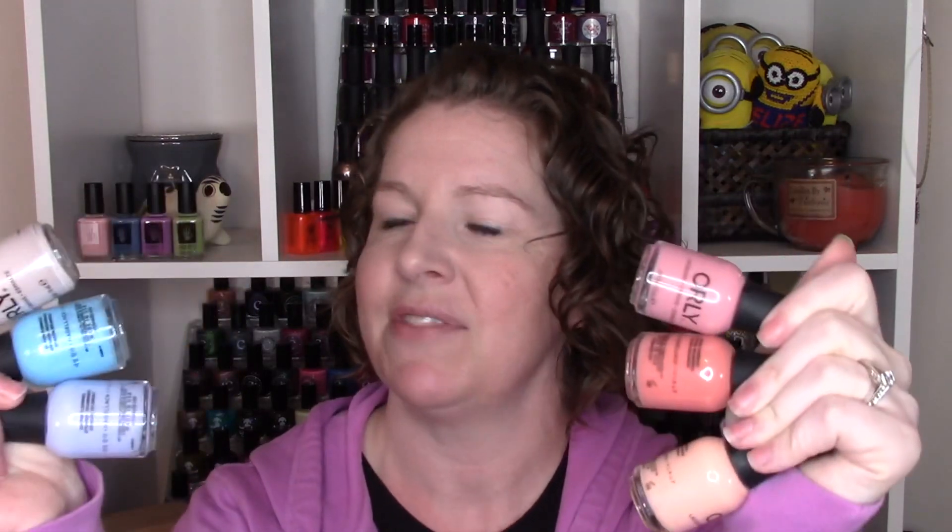So that's the Orly Spring Collection and I was pretty happy with it. Even though these colors are kind of a gradient down the line, I'm really pretty happy with the color palette of this one. The formulas are not too bad. Let me know what you guys think down below. Thanks so much for watching today, and I will see you in the next video. Bye guys!